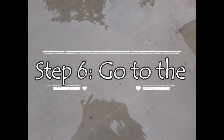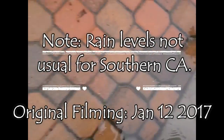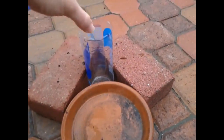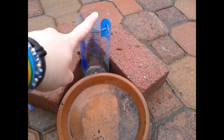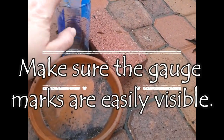All right, as you can tell probably, we've had quite a lot of rain recently. It's usually dry right there. All right, so the rain gauge that we just made is right here with the gauge marks facing out, so it's easily visible.